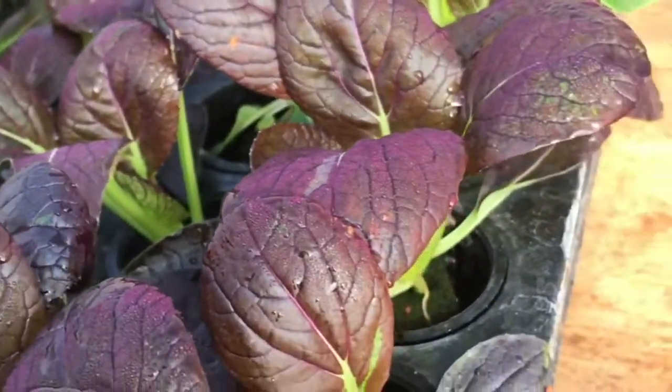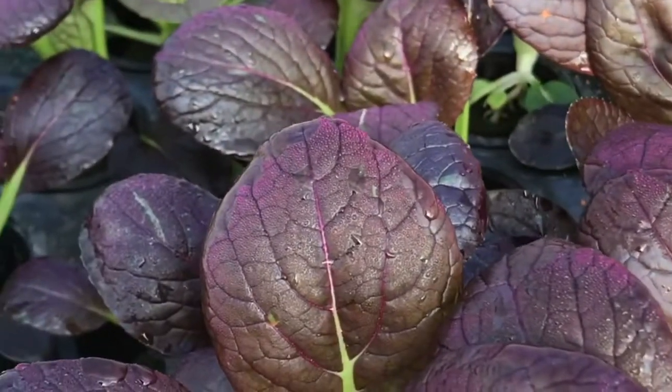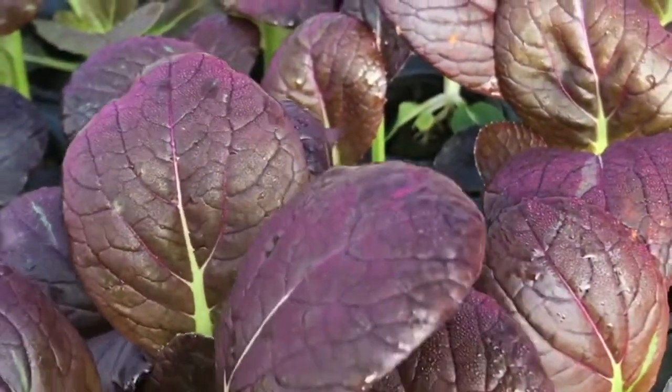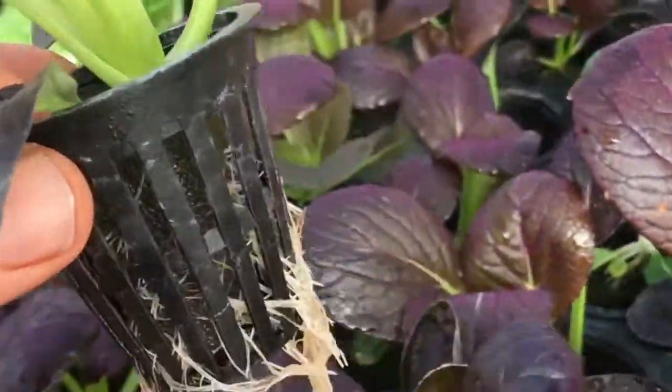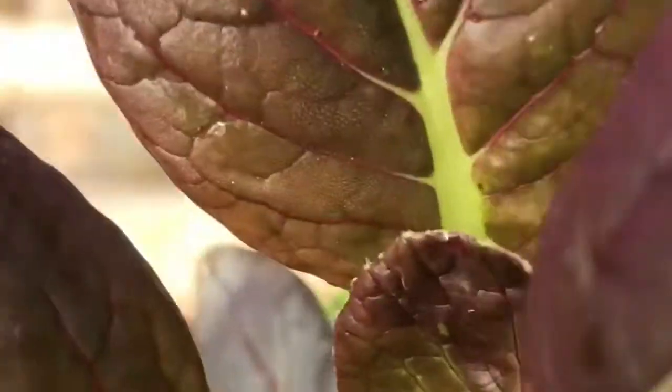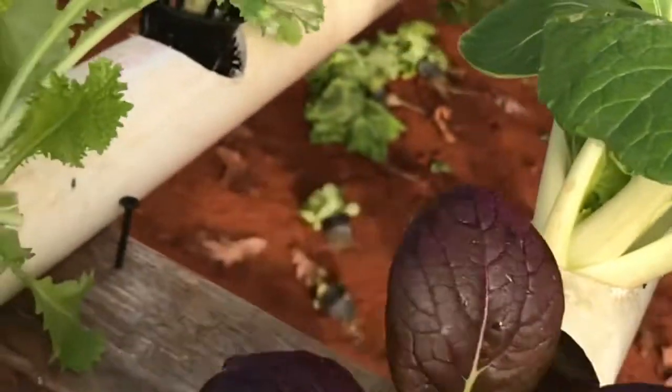Just for the sake of demonstration I'll show you what I would do with these when I use this as my nursery. I just pull it out, come over here, and find a spot in my main system.